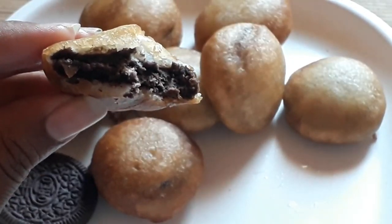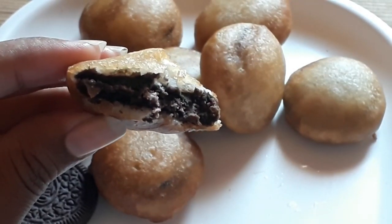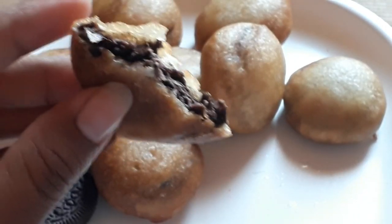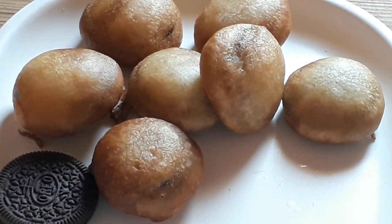Hello friends, I am Rasmi Bhagat Kari Basket and welcome back to my channel. If you are new to my channel and you haven't subscribed yet, click the red button and subscribe. And press the bell icon for watching my next video.